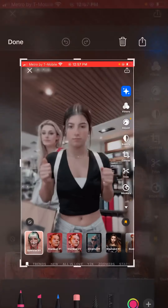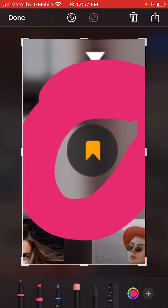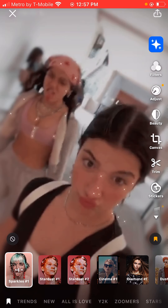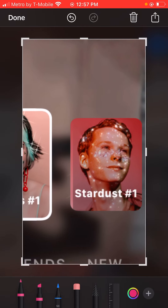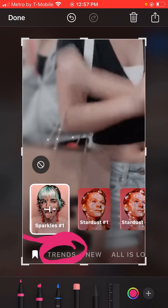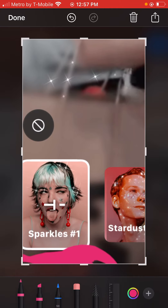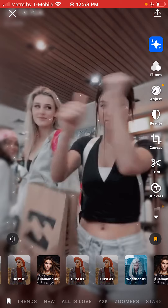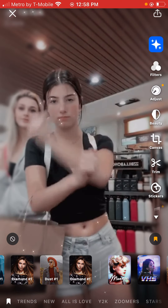Right here on the side there's a button that's going to be white or gray. If you click on that, it's going to turn into this orange color so you can find it easier — you've saved it to your favorites. On the bottom you see trends and other stuff; there's one next to trends, and when you click on it, it has all the ones you put in your favorites.